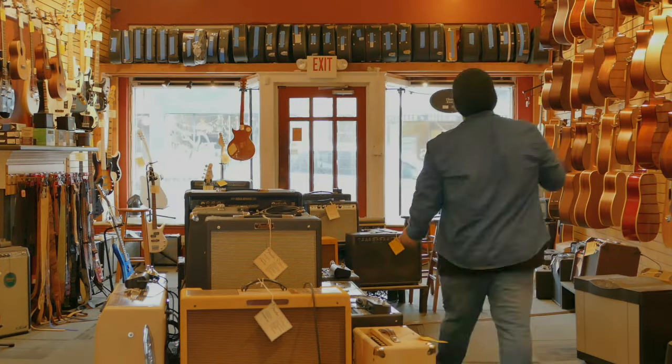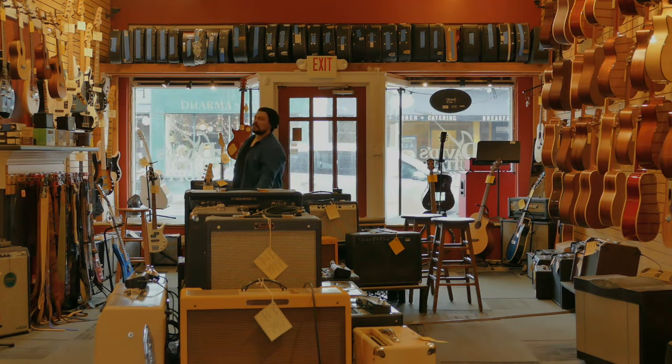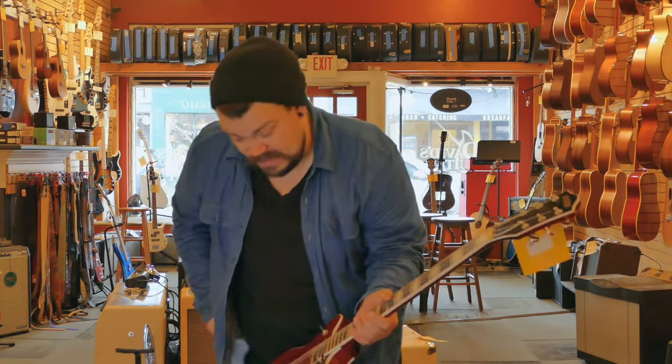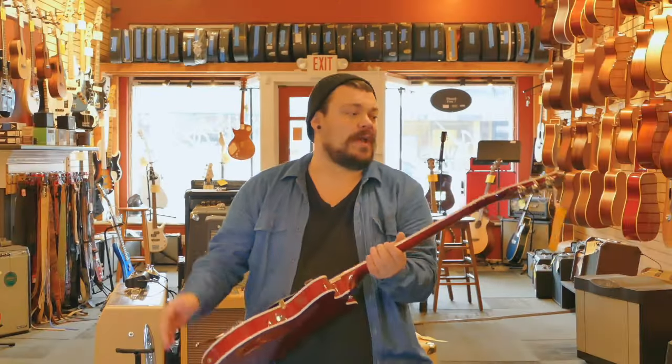I haven't actually picked a guitar yet. I'm going to do a quick lap around the shop. You know what, I want to do something — alright, we got something for y'all. I watched Bohemian Rhapsody, the Queen movie, and this kind of reminded me — it has that Brian May kind of vibe, I think, a little bit.